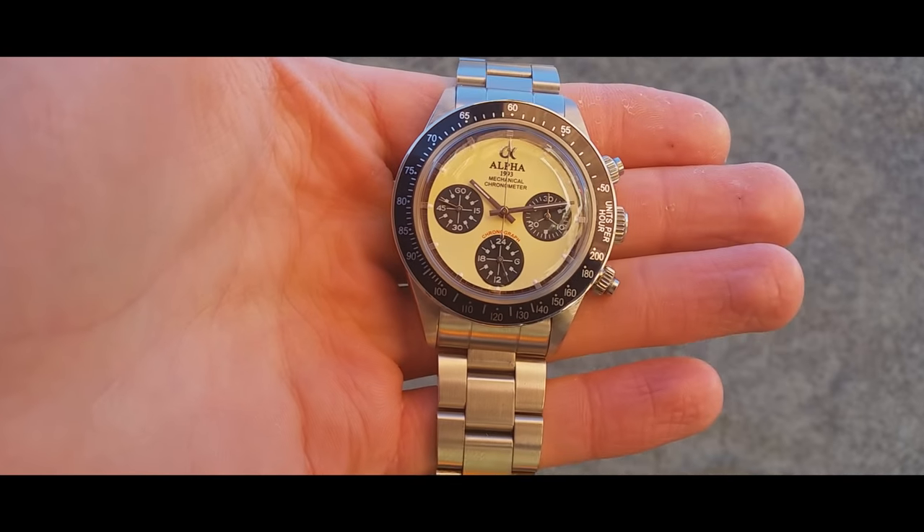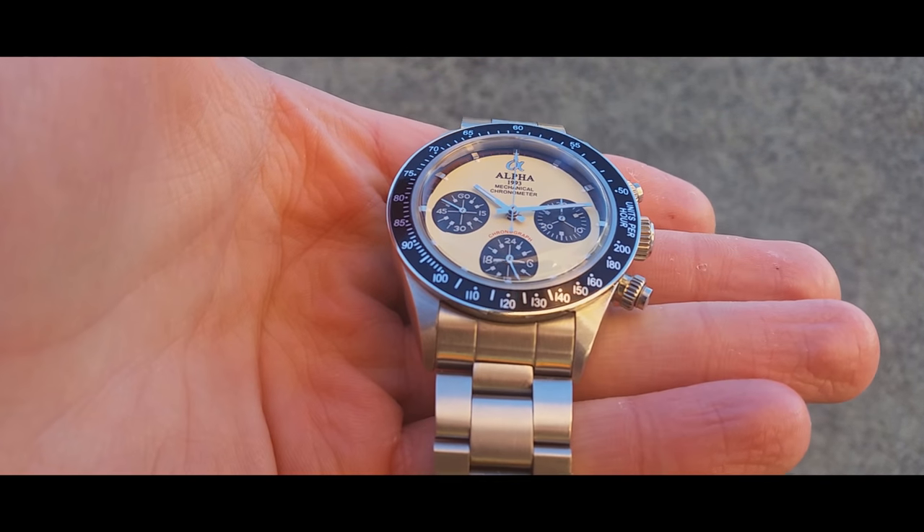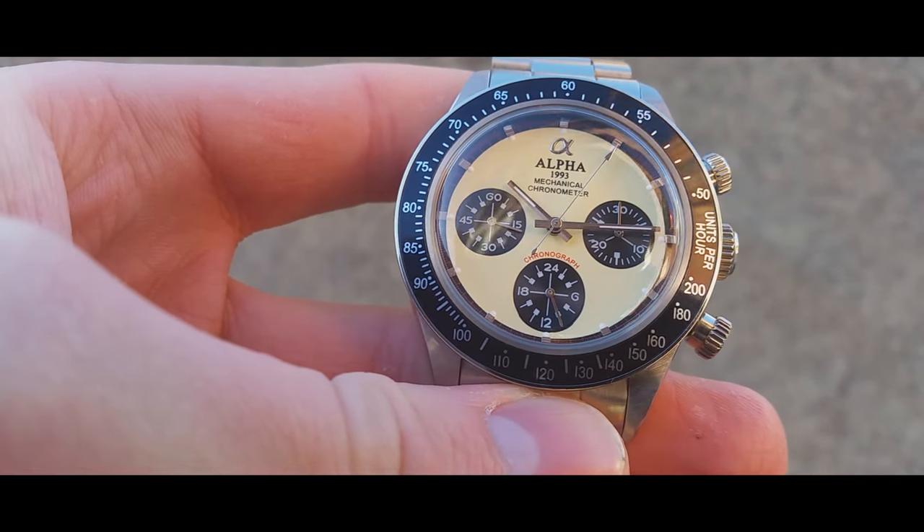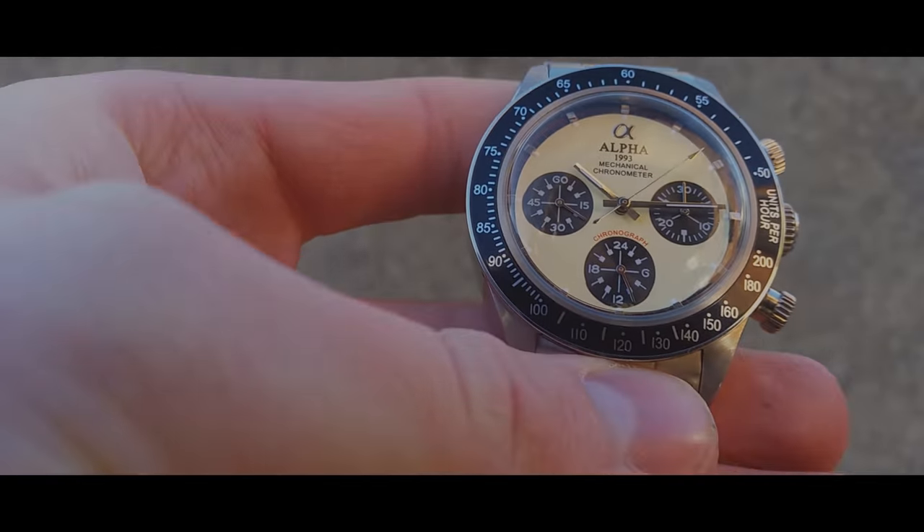Today we're going to be taking a look at the Alfa Daytona Paul Newman. Is it just another terrible offering from Alfa, or is it something a bit different? That is what we're going to be looking at and discussing in today's video.